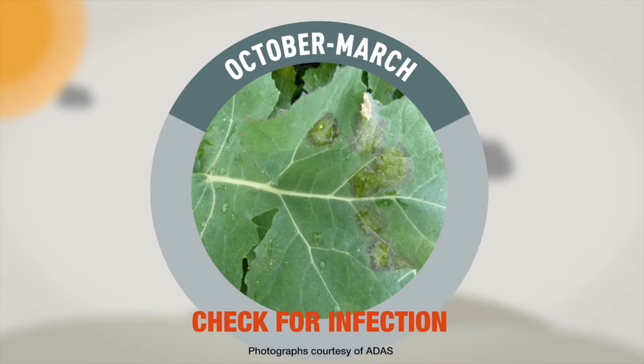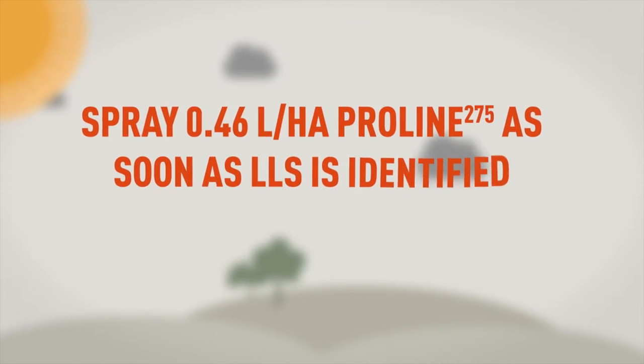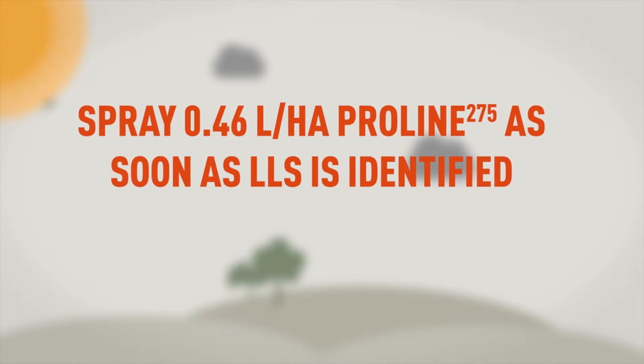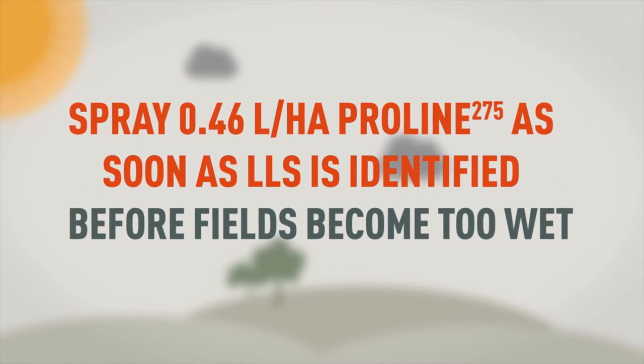Check plants for light-leaf spot infection between October and March. Spray Proline at 0.46 litres per hectare as soon as light-leaf spot infection is seen in plants, or before fields become too wet to travel on in the winter.